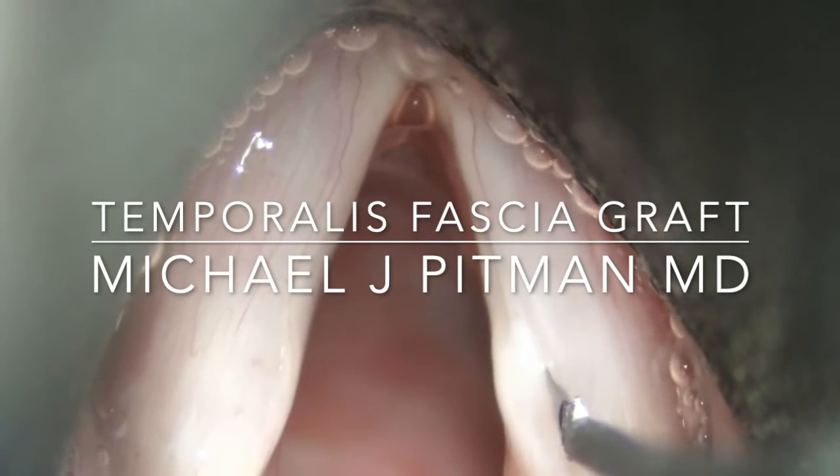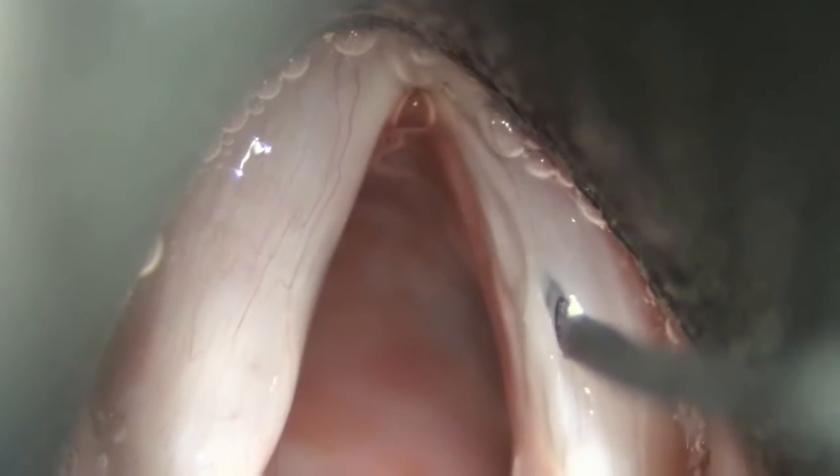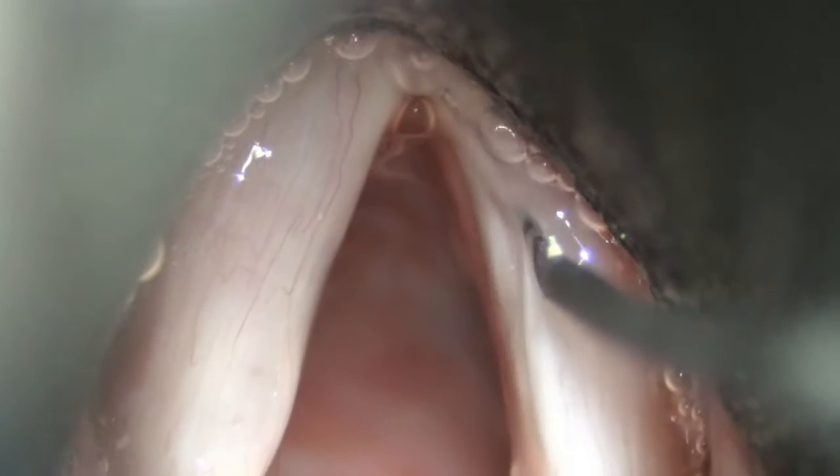This is a video describing how to do a temporalis fascial graft. First, an incision is made just lateral to the superior surface of the sulcus.